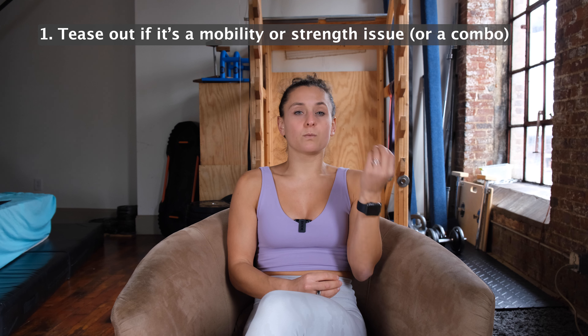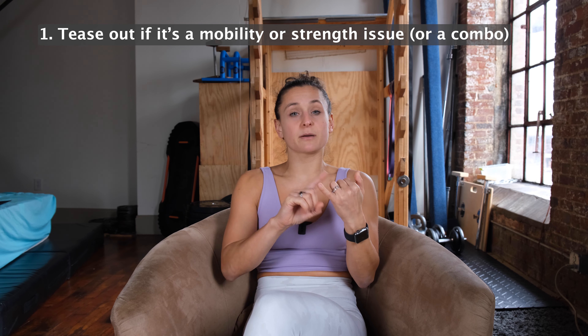Maybe you're in the gym and you're noticing your pull-up shifts from one side to another, a weight is a lot easier on one side versus another, or maybe your squat shifts to one side. We're going to chat about how to address these imbalances and potentially tease out what might be happening.